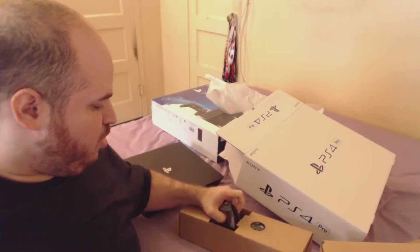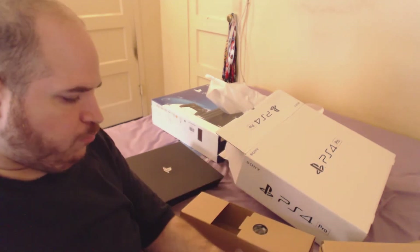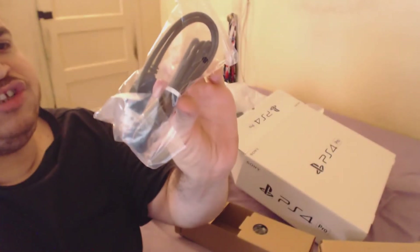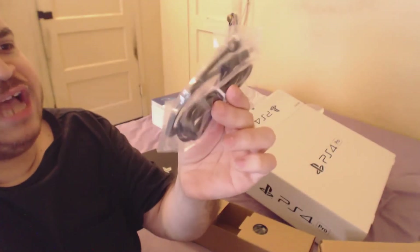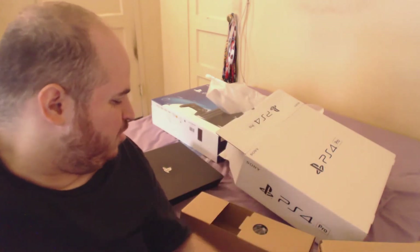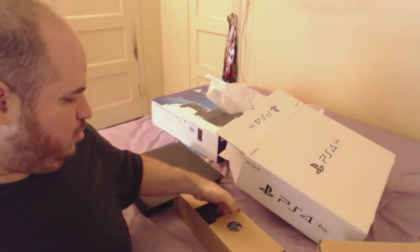There's a headset in here — come on Sony, really? Four hundred dollars and we get this dumb thing. There's the power cable for the actual system, and what the hell is this — oh, it's the charging cable for the controller. It's a little small, I mean it's bigger than the last one, but still.